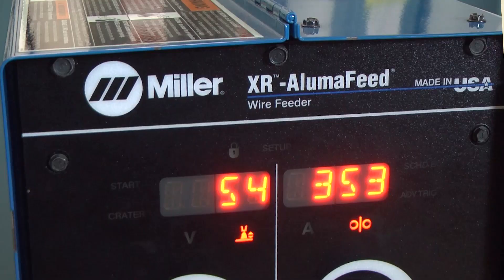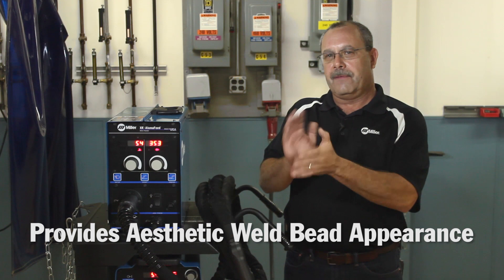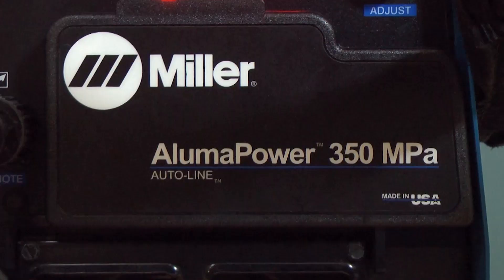The feeder also has some really neat features. It does what we call profile pulse, which goes from a high to a low wire feed speed and power setting. This actually gives you a TIG appearance to your weld — what we call a stacked dime effect — and I can control how much of that ripple pattern I want. It's a really cool feature.